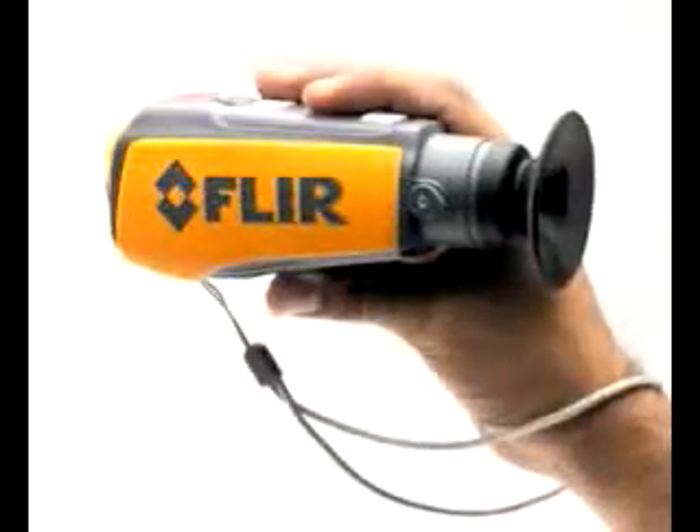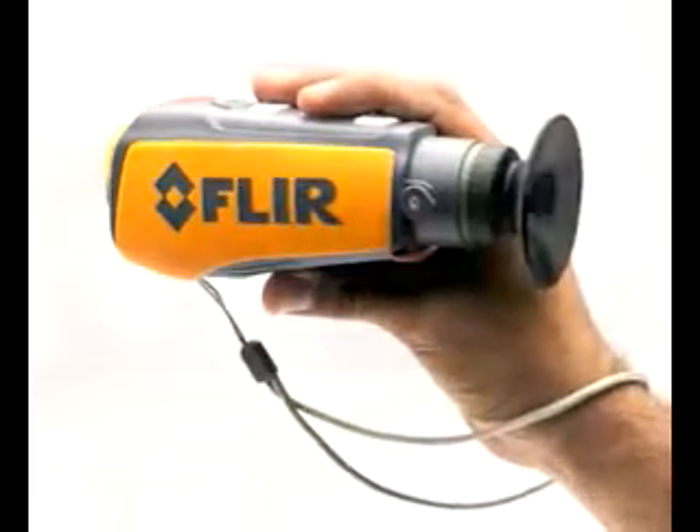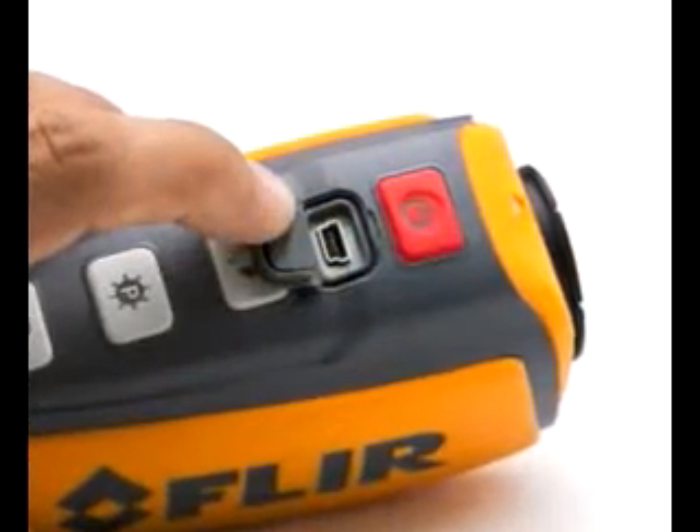However, FLIR Systems wants to lower the cost of thermal imaging to the level of the everyday boater. They want to do it with the First Mate Marine Scope, which the company now offers for just under $2,000. FLIR's Tom Milanetti told me about the product at the recent Fort Lauderdale International Boat Show.